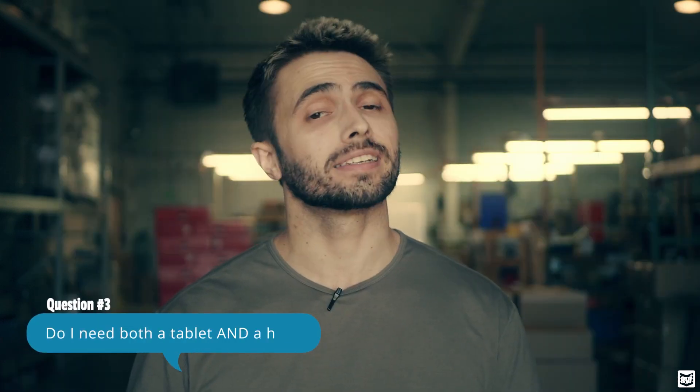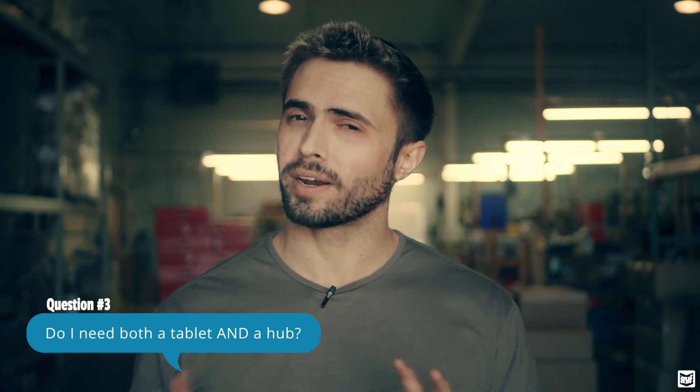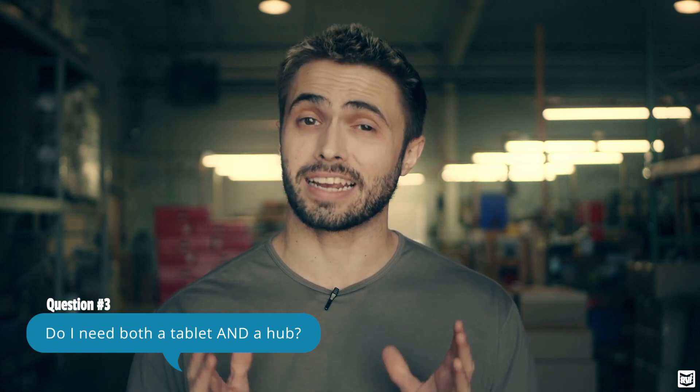Next up: do I need both a tablet and a hub? We've already touched on this a little bit in this video, but the answer is yes, you do need both. The reason for that is because really the tablet and the hub are one device — they're doing one thing, but it's split into two parts. The hub is kind of the brains of the operation; it's what's putting out our mesh Wi-Fi network and what's actually sending and receiving all the signals. It's kind of the middleman.